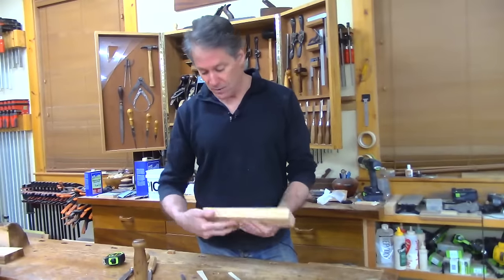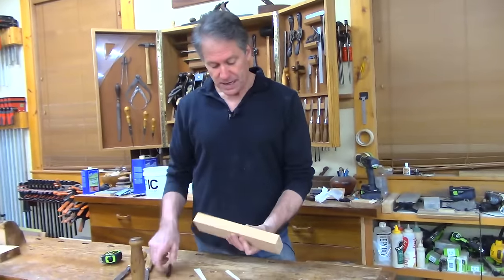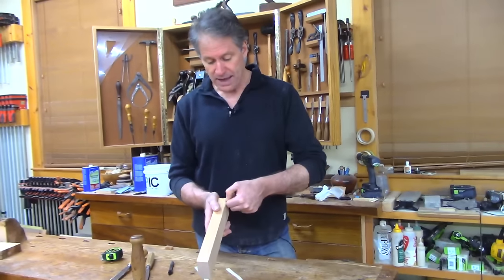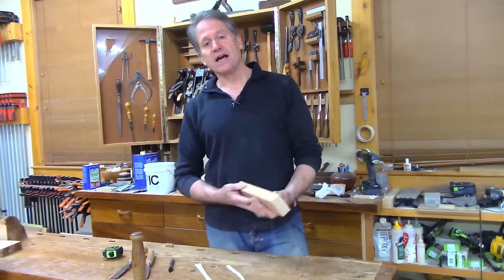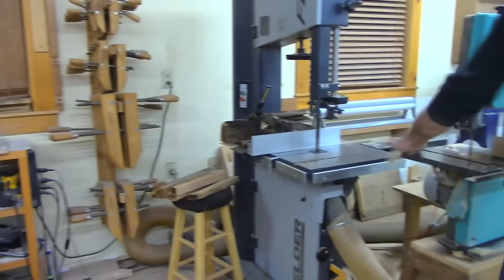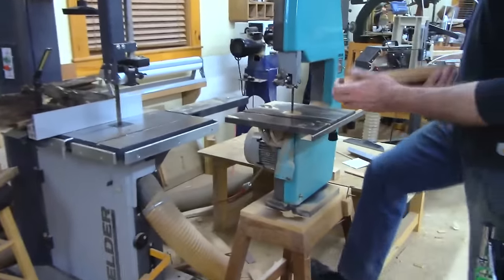Alright, so here we go. This is our scoop section. I'm just going to saw out this top line, and then we'll get to making our scoop area. We're going to just use this little bandsaw right here.